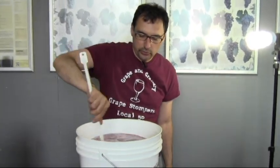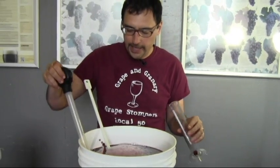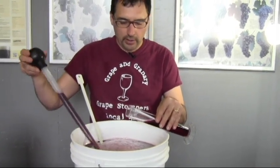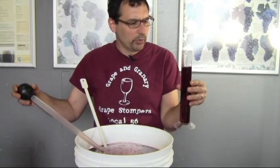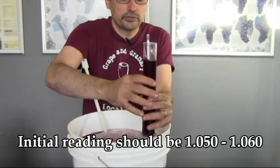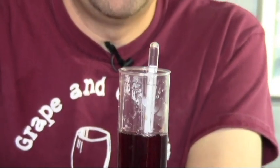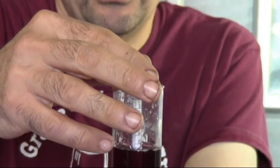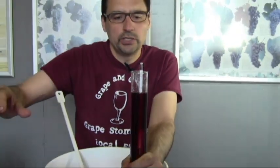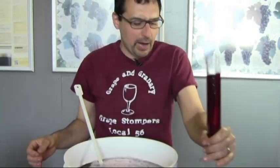Stir really well to get everything evenly dispersed. Then take a sample with a turkey baster, put it in your test jar, and fill it about three quarters of the way. According to the instructions, we want to be somewhere between 50 and 60 on the specific gravity scale. Give the hydrometer a quick spin to dislodge any bubbles, and we can see we're reading somewhere around 54 to 55 — right in range. If you wanted to make this wine more alcoholic, you could add an extra pound of sugar at this point for about one extra percent of alcohol.